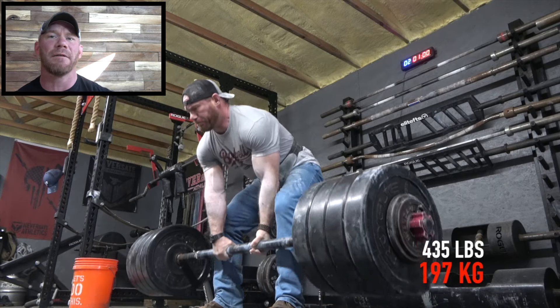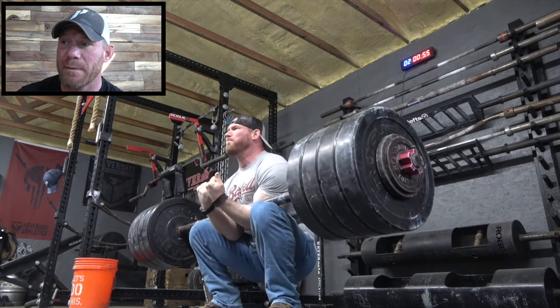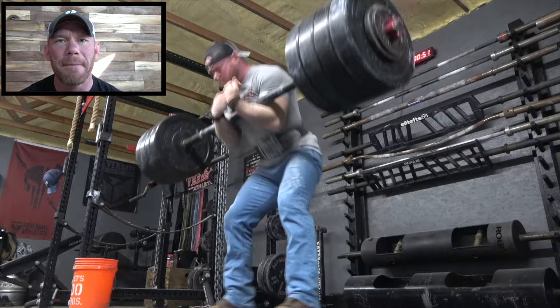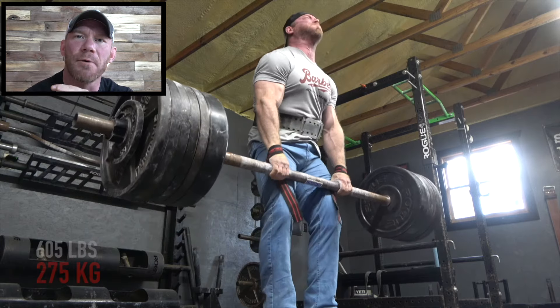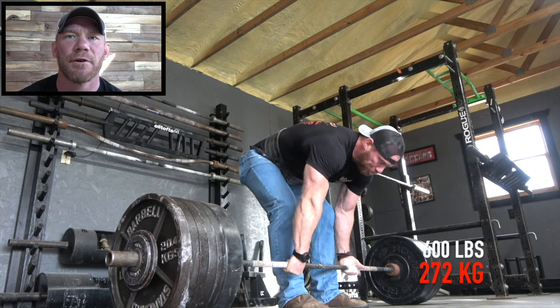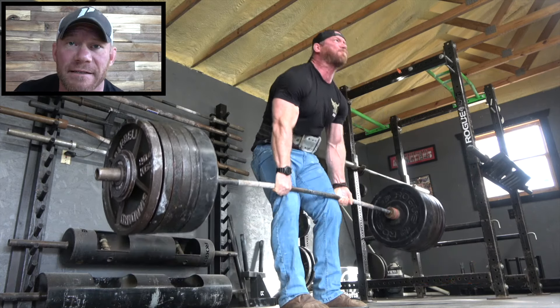I don't want to waste anyone's time whatsoever, so we are going to jump right into the training. It all starts out with this 435-pound Zercher squat. The reason why this is here is because it moves pretty easily and my form doesn't really break down. But I do have a torn proximal bicep and I'm not planning on getting it fixed. So my question for those of you in the know: is doing the Zercher squat going to hurt my torn proximal bicep any further? Please leave it in the comment section down below.